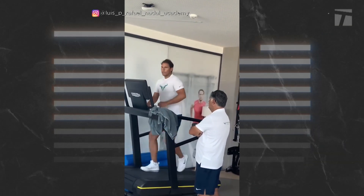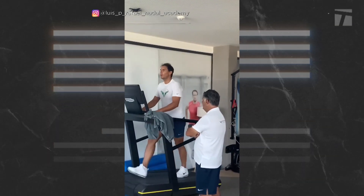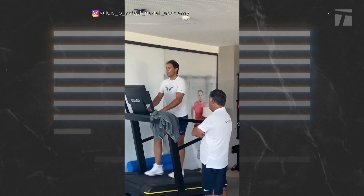This video shows Rafa on a treadmill with Uncle Tony standing nearby. They seem to be bickering, as always, but we'd love to see it. Hopefully, we get to see Rafa back on the court very soon.